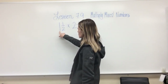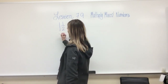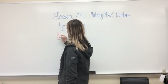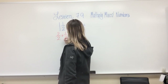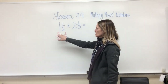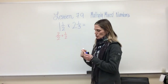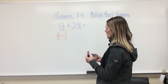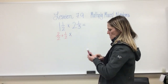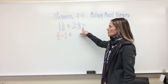We can do that a couple of different ways. One way is to take the whole number one and turn it into a fraction. I can use two as my denominator, so this is two halves plus one half. Two halves is the one, one half is the one half. I could do the same thing to the two and one thirds — this time I want to use thirds.